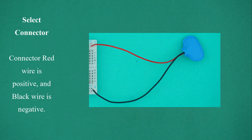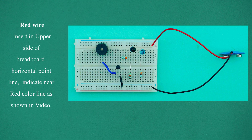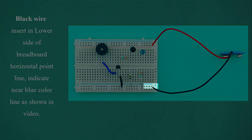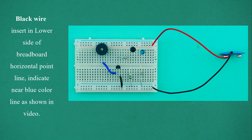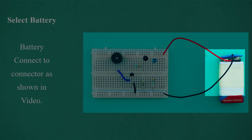Select the battery connector. The red wire is positive and the black wire is negative. Insert the red wire into the upper side of the breadboard horizontal point line, indicated near the red color line. Insert the black wire into the lower side of the breadboard horizontal point line, indicated near the blue color line. Select the battery and connect the battery to the connector as shown in the video.